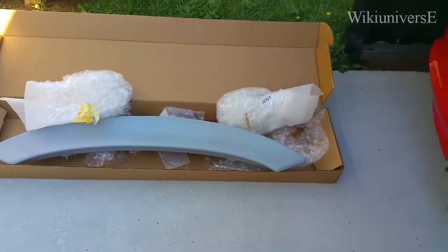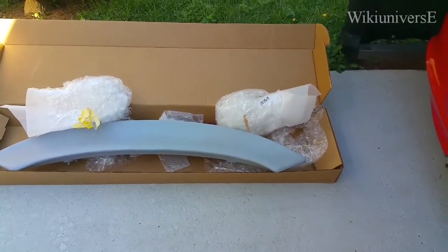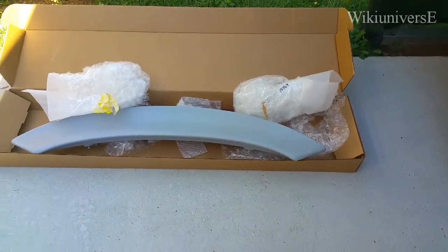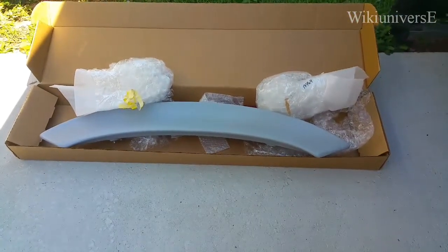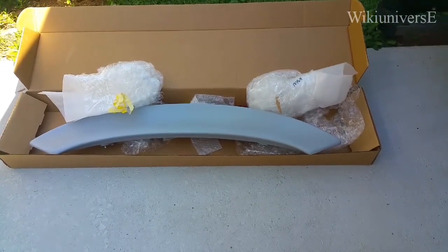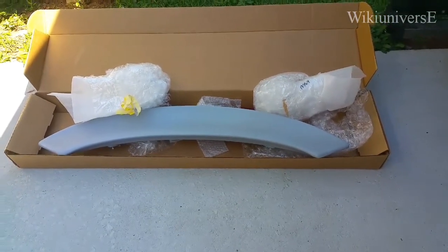Hello and welcome back to WikiUniverse. Today I'm going to be painting the back wing of the car. It can be any car, or you can buy a specific one for your specific vehicle.